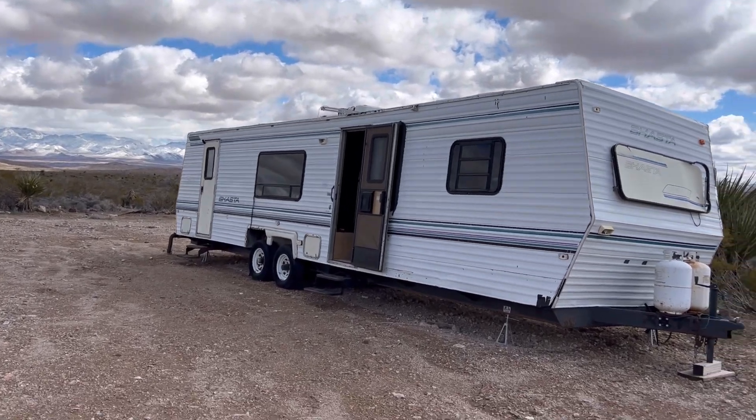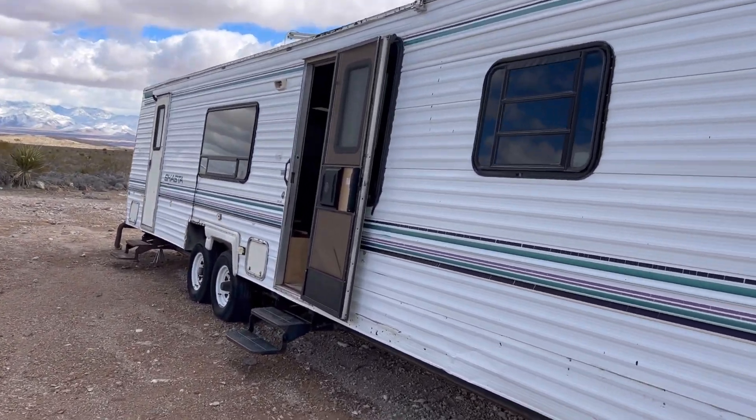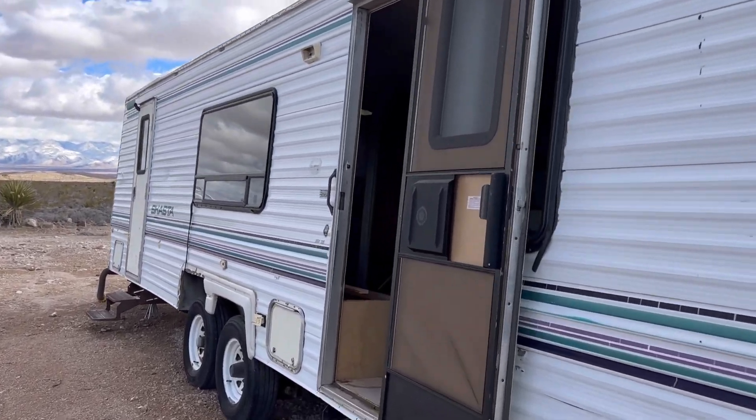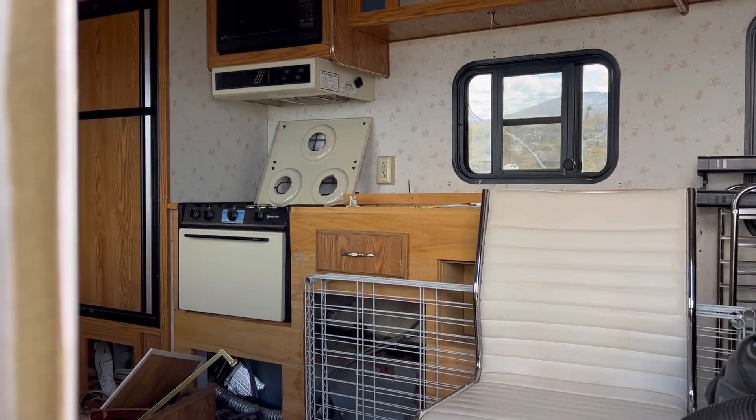Hey y'all. So I'm at my friend's house and it looks like she's about to restore this old trailer she has — I think about five acres too. This is pretty cool.